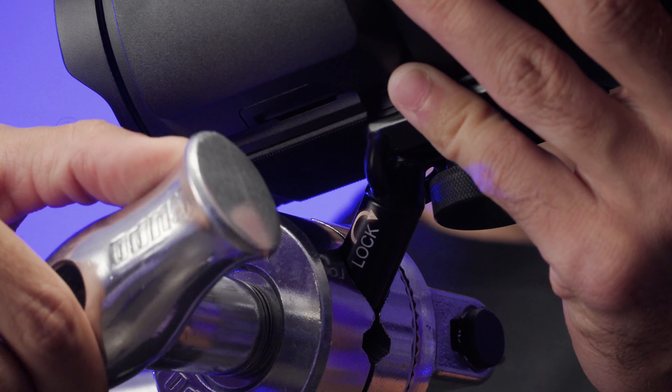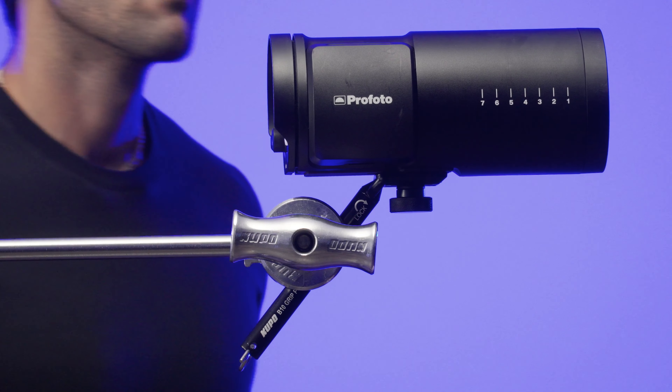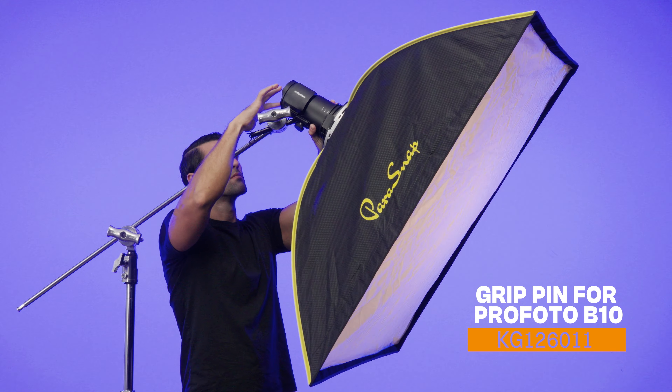As a nice little touch, we've even engraved 'righty-tighty' on the pin, so you've always got a reminder to keep the light to the right of the grip head handle. Simple but smart. Every B10 needs one, so you're always prepared to light it up.